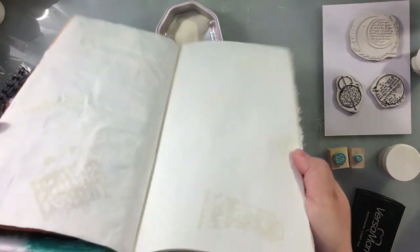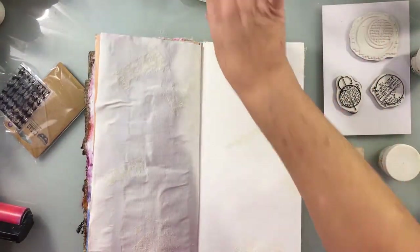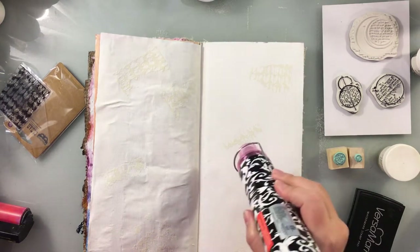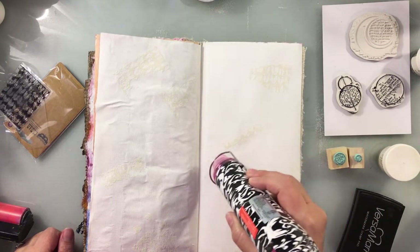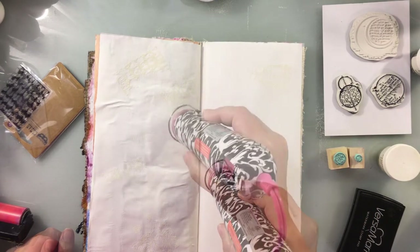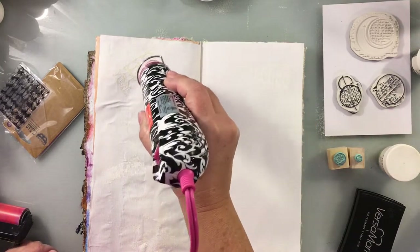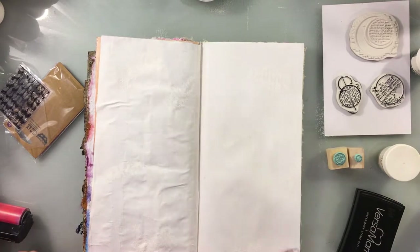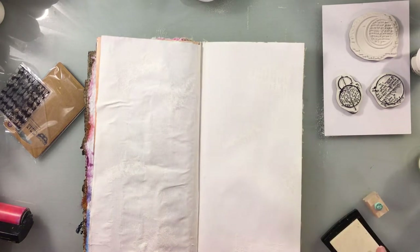The first thing we're going to start with is the Versamark or some kind of embossing ink pad. You're going to start with three to four ink pad colors and three to four embossing colors. The first one we want to go with is our lightest color — so clear or white. In this case I'm using white, and you're going to use that on the first image, your textural stamp.